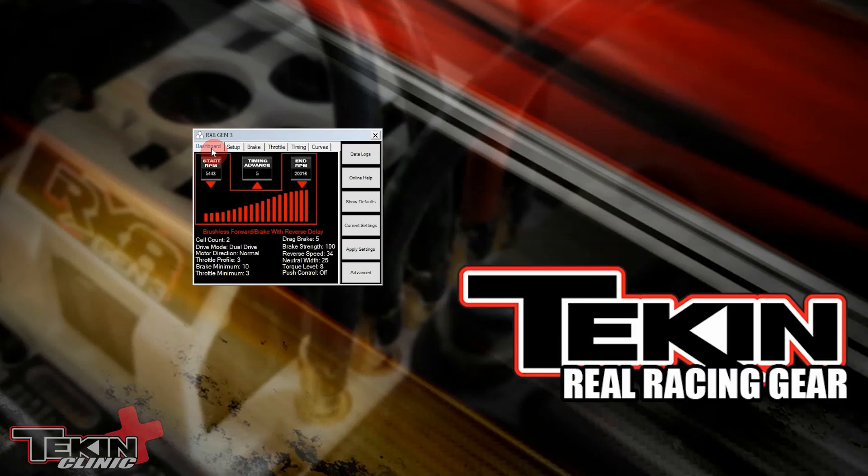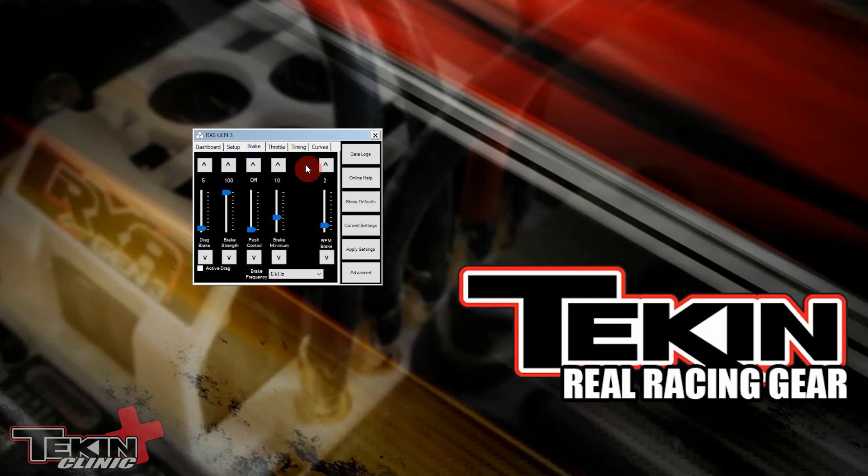With the ESC plugged into the hotwire we now have access to our dashboard and all the settings. RPM brake is located on the brake tab and it is the setting on the far right side of the window right here. You can see that the default is two, so we already have a little bit of RPM brake going on as a default in all of our controllers. This is where you can adjust how strong you want that RPM or slow speed brake power to be — all the way up to 10 which is the most aggressive, or all the way down to zero to turn it off. Once you have a setting that you want to try, make sure you hit apply settings and then OK to write them to the ESC.